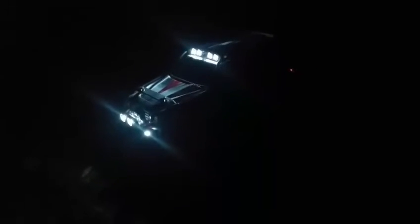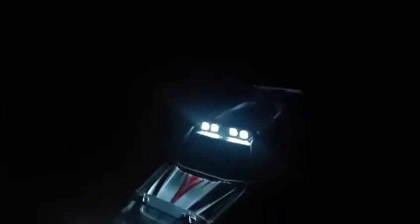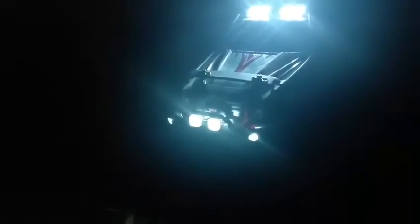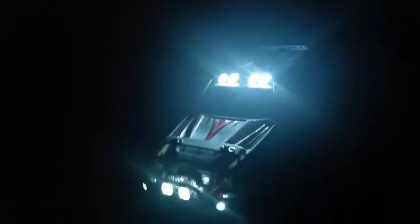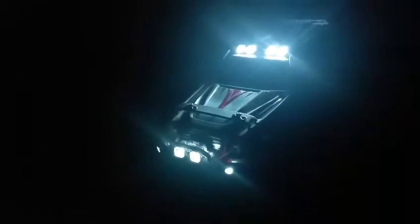We're back here with the Traxxas Summit 1/10 scale doing a quick review of the TRA5684 LED light bar made by Traxxas. As you can see, the stock white LEDs do shine bright. The top adds, I'd say at least in my opinion, two times more light for outdoor crawling. At night in the rear you have your red LEDs, and there's a nice view looking forward — you can see quite a bit of distance they reach.